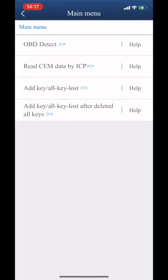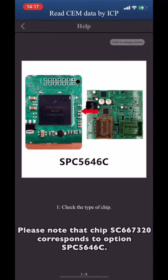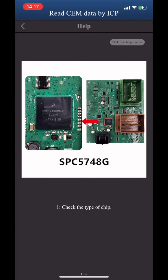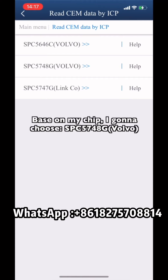Choose 'Read CEM data by ICP'. Select the corresponding option according to your CPU chip model. Please note that chip SC667320 corresponds to option SPC5646C. Based on my chip, I'm going to choose SPC5748.